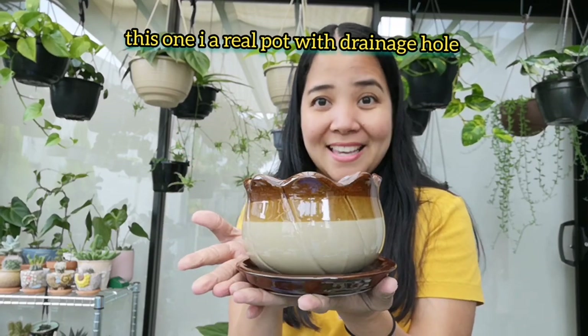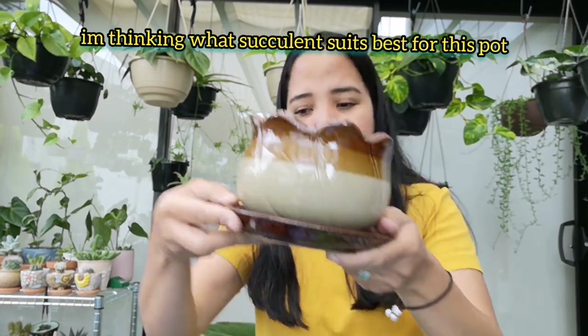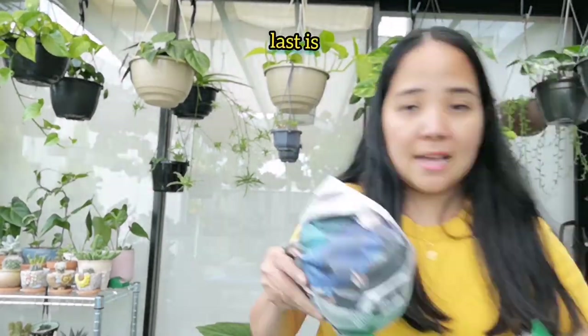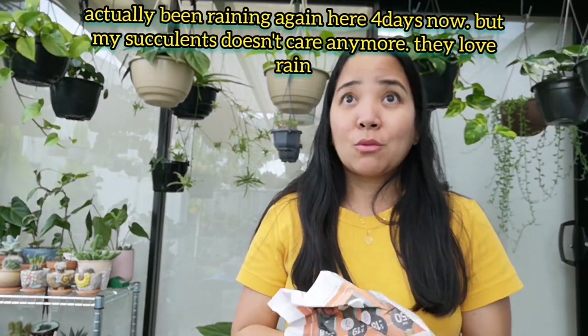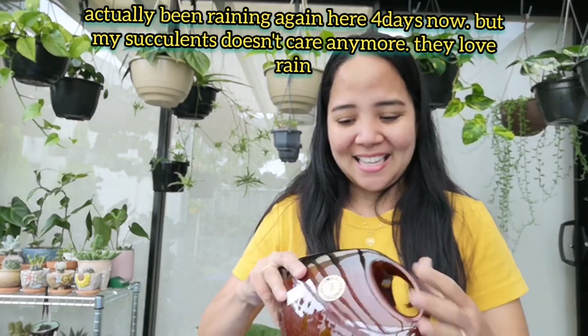And this one — ito is pot din, may drainage hole. Ano kayong maganda dito ilalagay? And last na. Basa. Actually, yung ulan na naman dito, sunod-sunod na naman. Pero gustong gusto na ng mga succulents ko, kaya wala nang kaba.